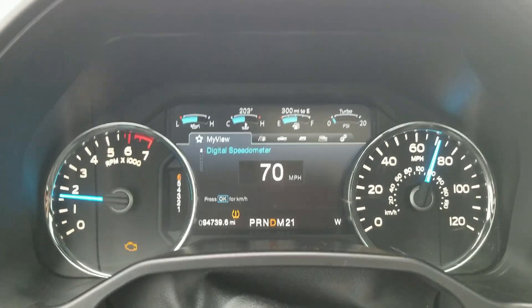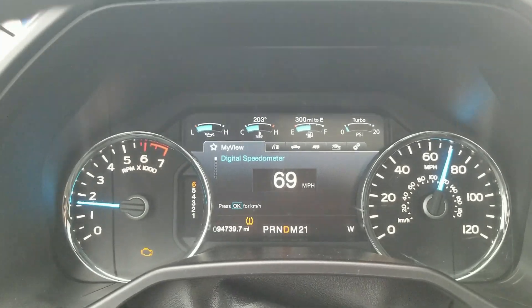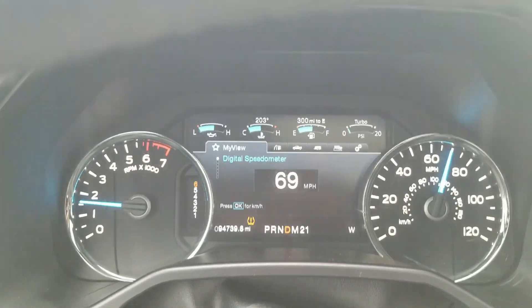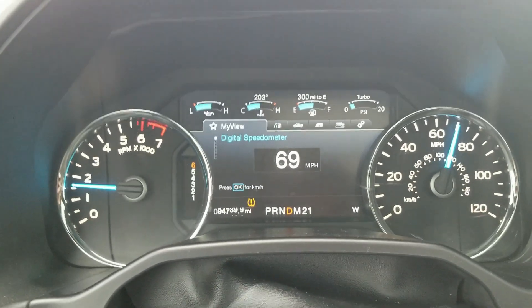All the gauges look fine, and then it stops shaking. The check engine light stops blinking too. We're going to plug it in to find out what the heck is going on.